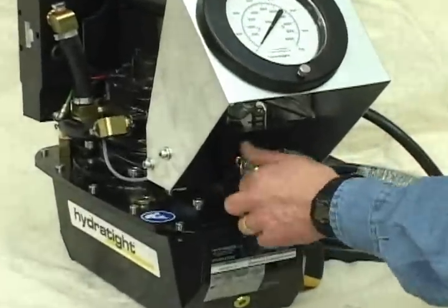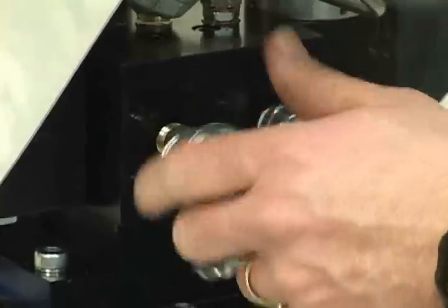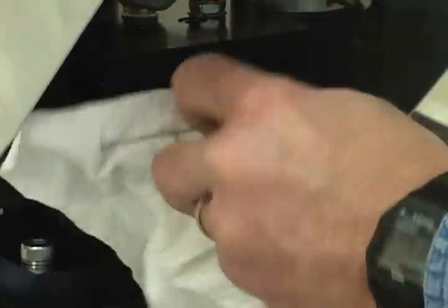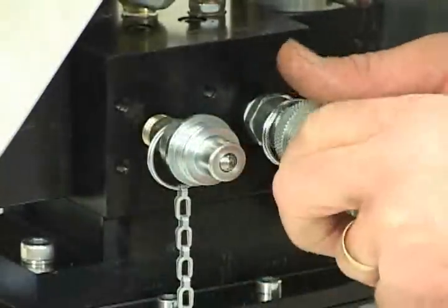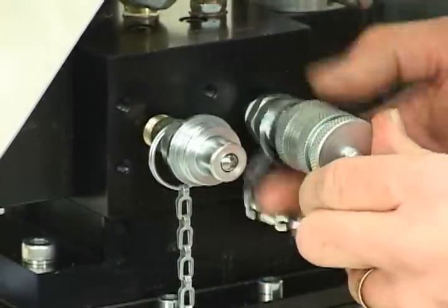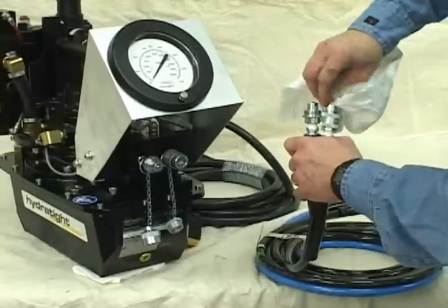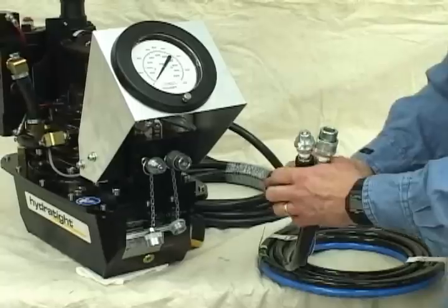We want to now install our lines. To install the hoses, first remove the dust covers from the quick connectors. On the console, clean dirt from the quick connect couplers and fittings before each use. Dirt on the couplers or fittings can interfere with the secure connection and the tool won't operate as it should.